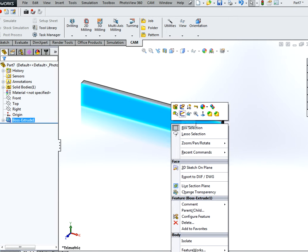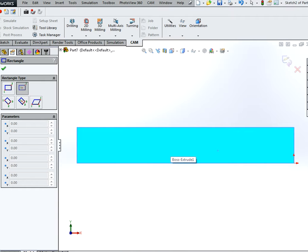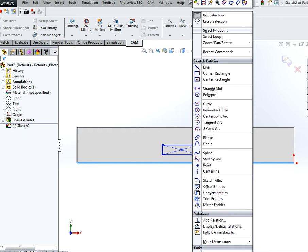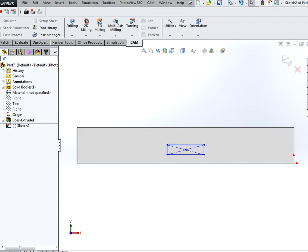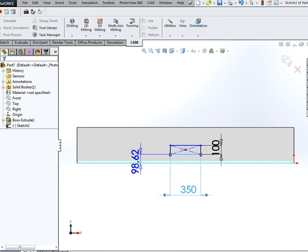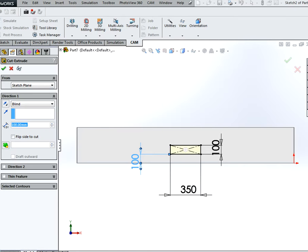Create a second sketch on the front face and make it normal. Make a center rectangle. Select this edge, right click on it, and select midpoint. Control select this midpoint of the rectangle and make a vertical relationship between these two. Then dimension this rectangle to 10 centimeters by 35 centimeters, and set the height to 10 centimeters. Then simply make an extruder cut of 5 centimeters.